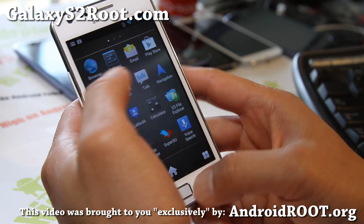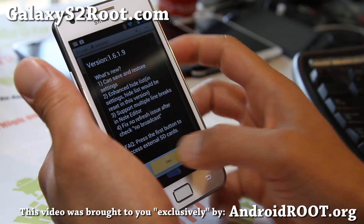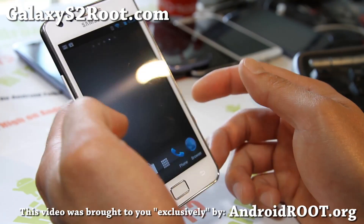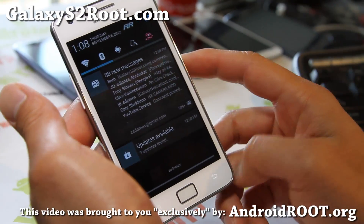It is just blazing fast. I think with this launcher I have to actually kind of press it. But really fast — all of that, all of the good things you've been getting from Jellybean.